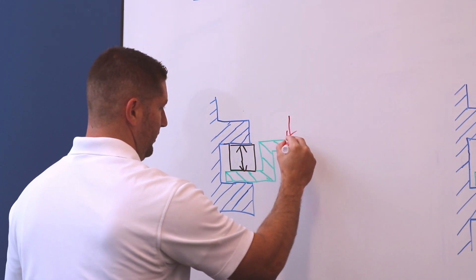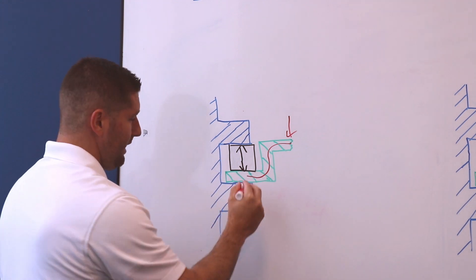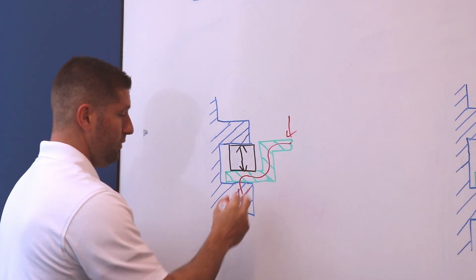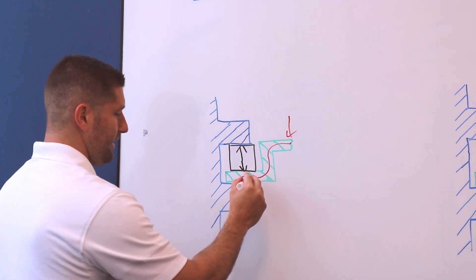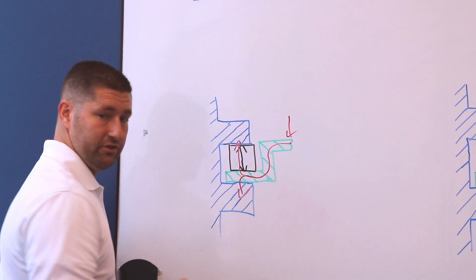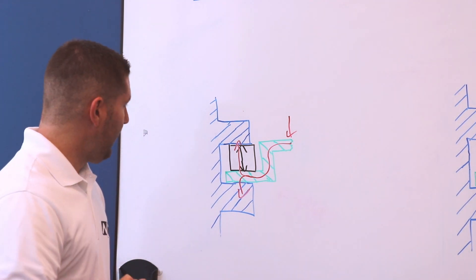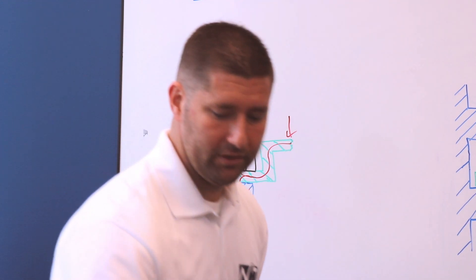What happens thermally is you create two distinct thermal paths. If your heat is input on your card, it travels through your card, and then the wedge lock presses down to allow that heat to go straight from the card frame to the chassis. The second thermal path is actually going through the wedge lock and into the chassis on the upward side. This creates two very distinct, different thermal resistance networks.